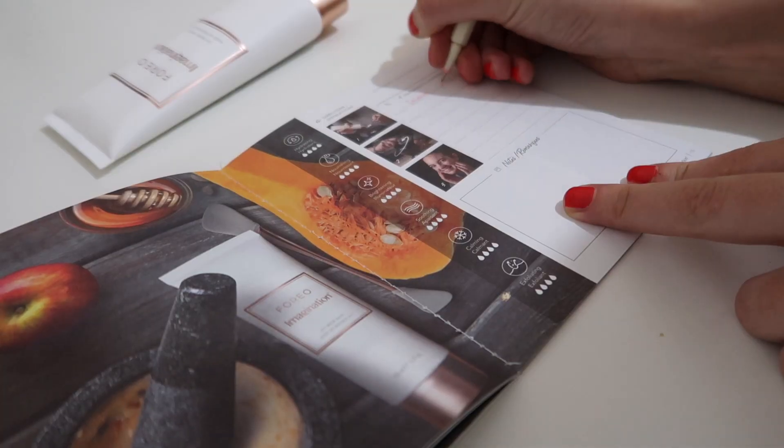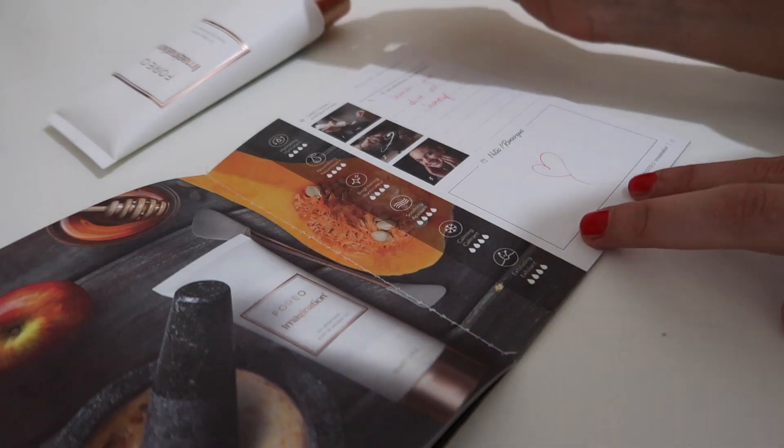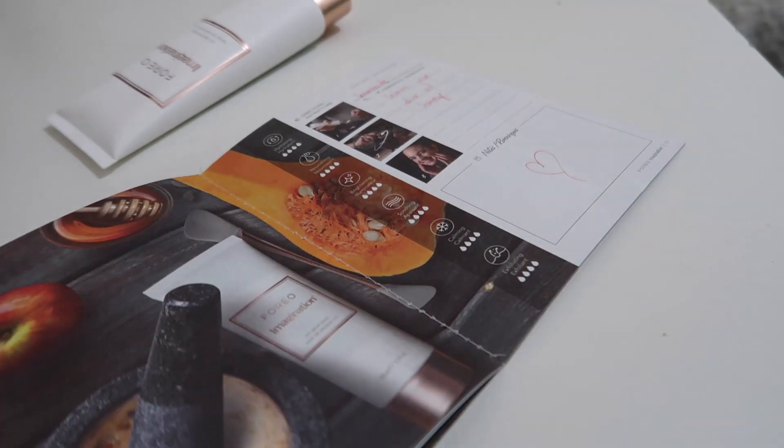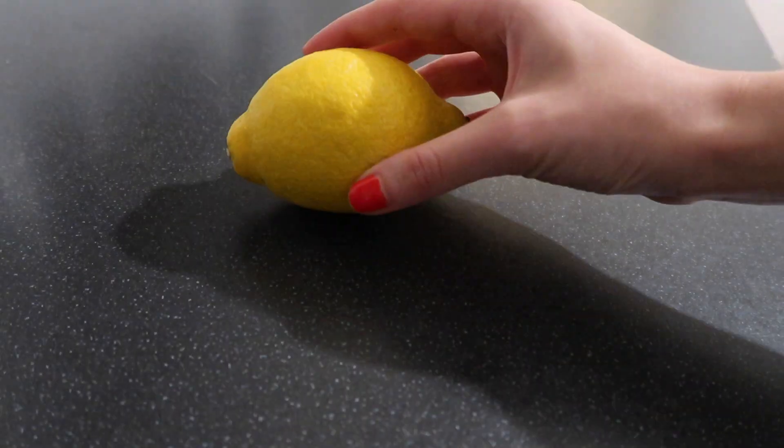The product also comes with this super lovely recipe book that I've already filled in with the ingredients for my personal DIY face mask. So you can either follow one of those recipes or just be creative, have fun, and create your own face mask from products you currently have in the kitchen or just really love. To create my own personal mask, we will need lemon, olive oil, organic honey, and the DIY base.